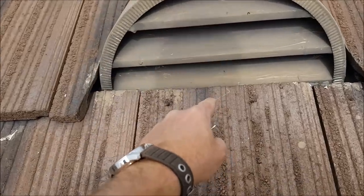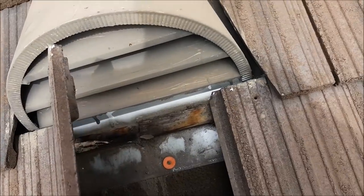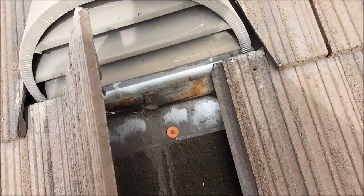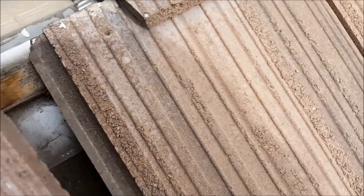Look at this dormer — water gets in here, goes down here, goes in here. Look at what their tile roof looks like underneath. This is the crap you get. They put it on battens — that's insane.